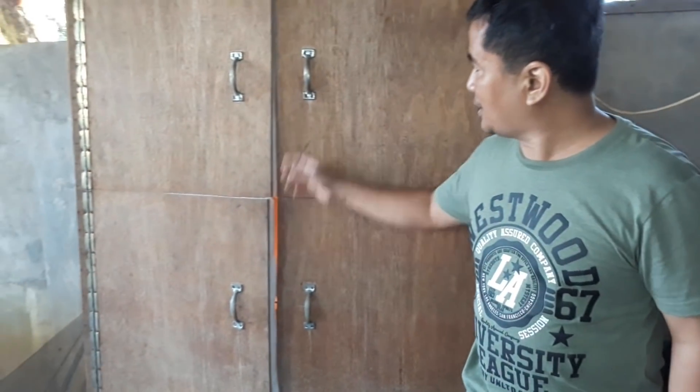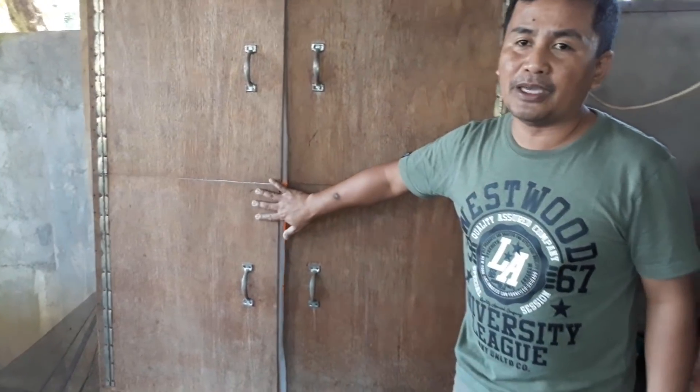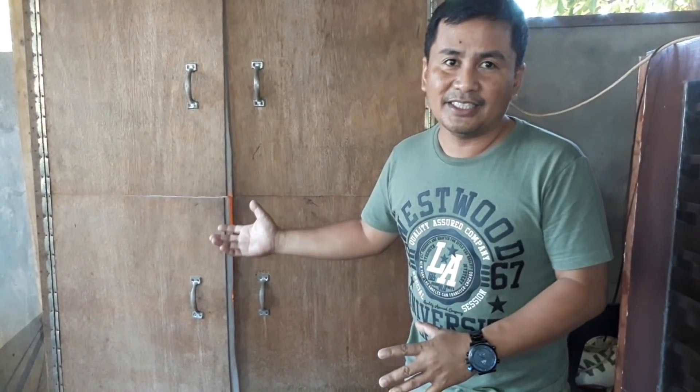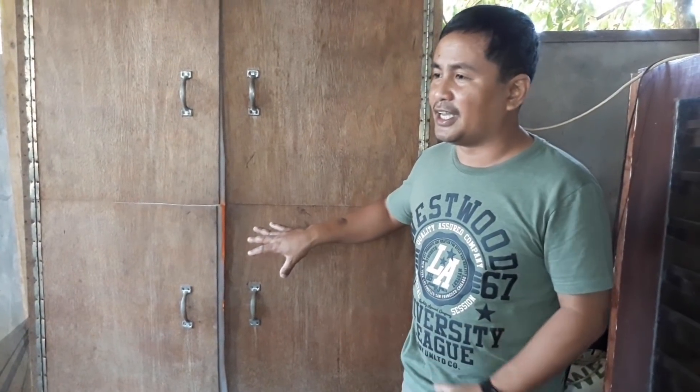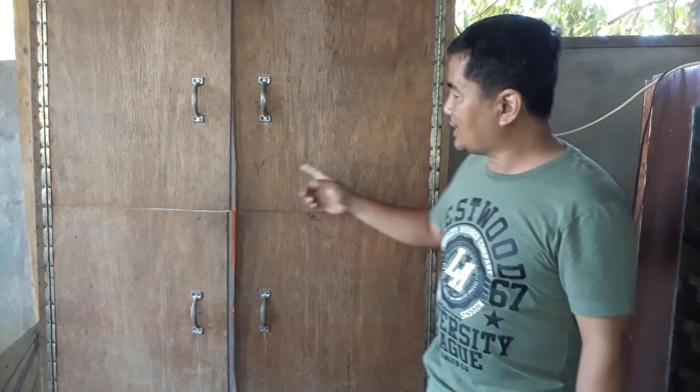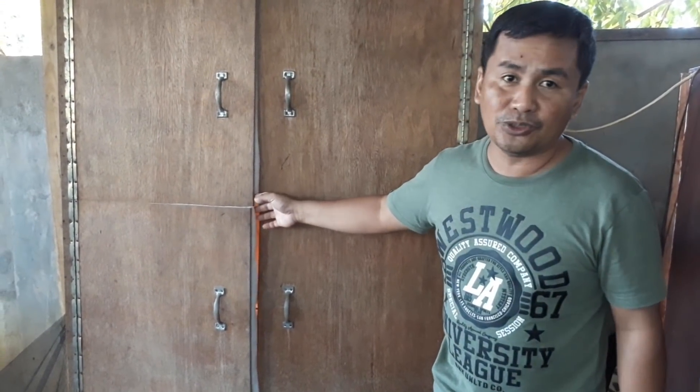You can make an improvised incubator with the same effect and same result as a commercial incubator. This is made of plywood and, as you can see here, this incubator can load up to 2,000 eggs. I have three incubators that can load 2,000 eggs each, so all in all I can load 6,000 eggs. This is how it is made — I am going to show you.